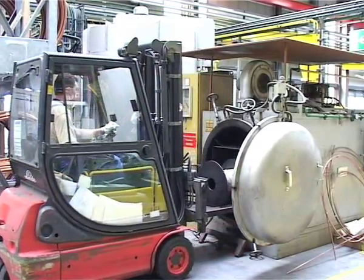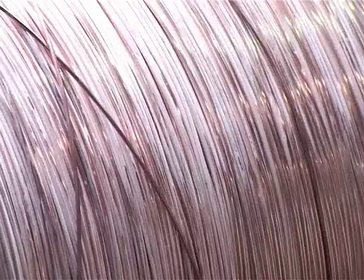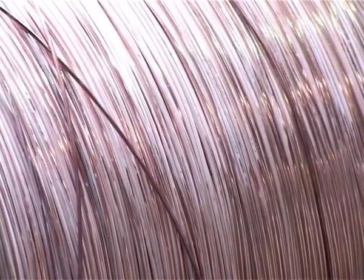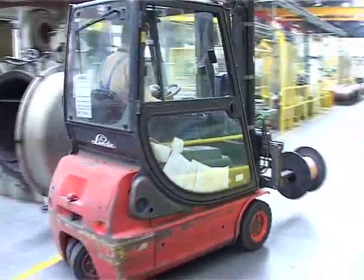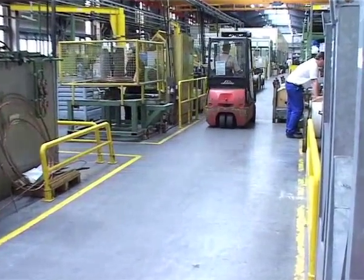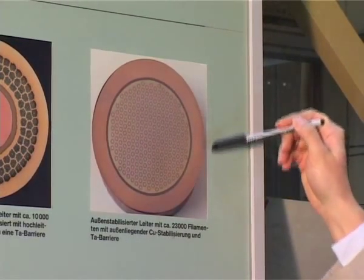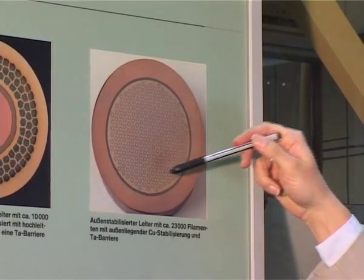Now the spool is taken out of the furnace and what is seen here is a test length of a bronze conductor. The conductor is annealed, and it is now clear with no oxidation on the surface. It is now soft and ready for further strengthening due to the drawing process. The outer part of the wire consists of copper — this is the outer sheath — then you have a barrier, and inside are distributed the 23,000 filaments.